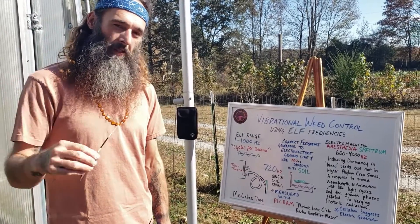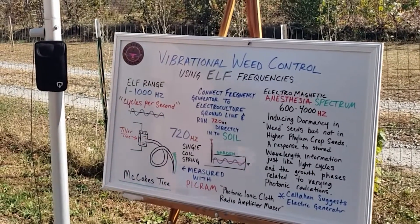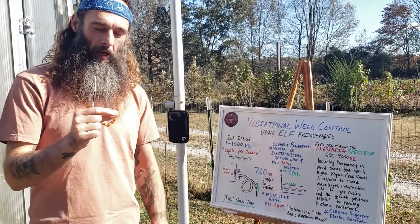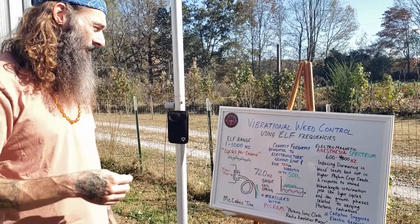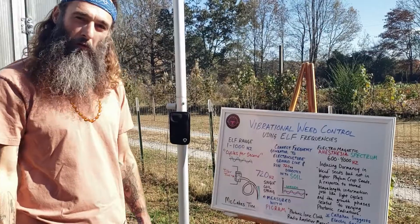This was then measured by Phil Callahan with his PECRUM device — his Photonic Ionic Cloth Radio Amplifier Maser — which is essentially just a piece of raw burlap or hemp wrapped around a banana plug lead and then plugged into an oscilloscope. He measured this frequency, which he suspected was in the ELF range, the Extremely Low Frequency range.